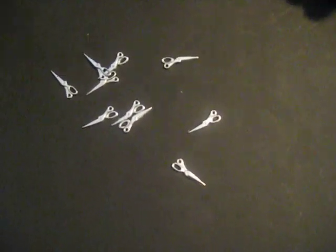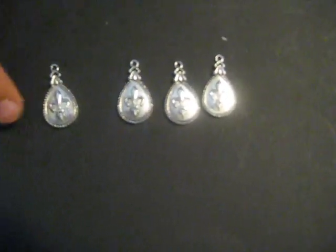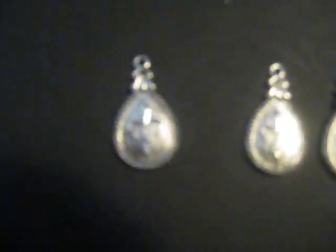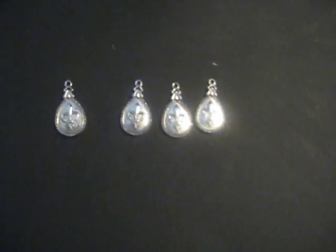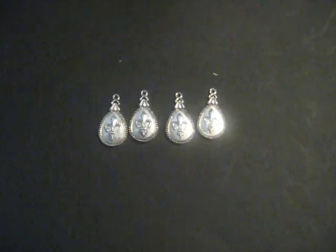I also have scissor charms for all of us crafty people — these come in a set of 10 for about a dollar in the silver tone. They look like actual scissors, really cute. And my favorite set is the fleur-de-lis charms. These are a really nice, good, big size with a fleur-de-lis design and a beading edge in a teardrop shape. They have a nice little hole so you could string them on a necklace or use jump rings. You get 4 of these in the silver tone — really nice, good size charms for any of your charm swaps or mini albums.